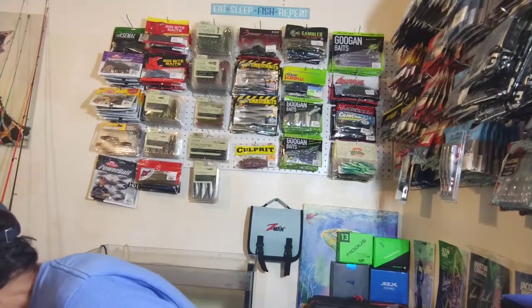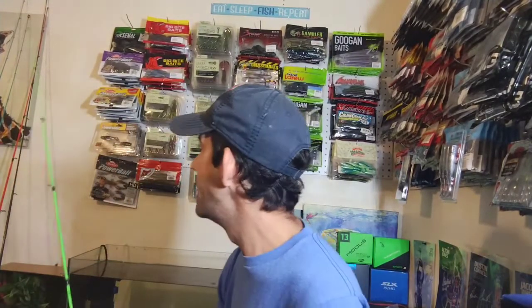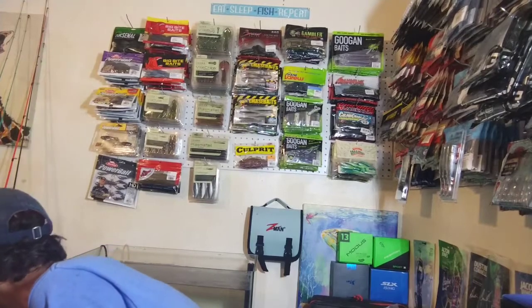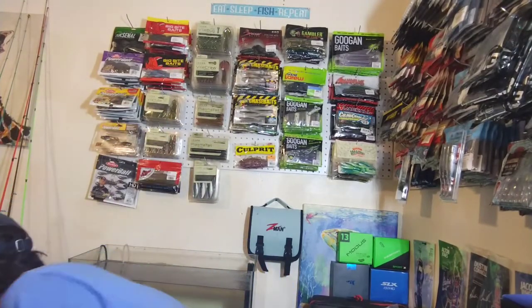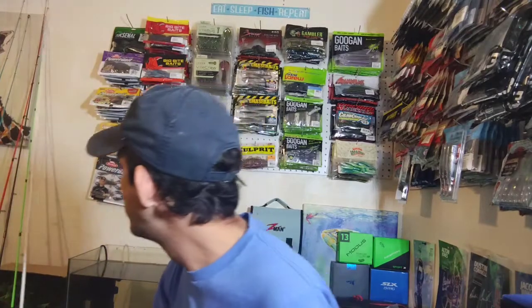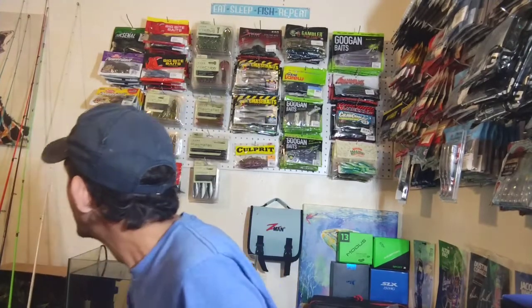We are gonna be trying that out this weekend. I hope y'all are having a good Fourth of July weekend. Me and my wife are gonna head up to her parents' place — they've got a big lake out that way, so I'm gonna go out there and do some fishing, make y'all some fishing videos, fish with some of this stuff, and hopefully bring y'all back a good video.